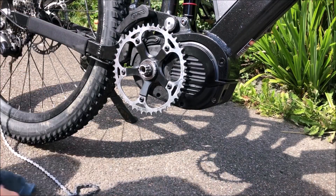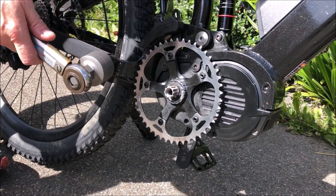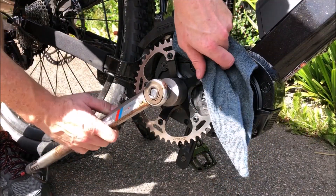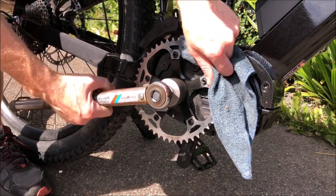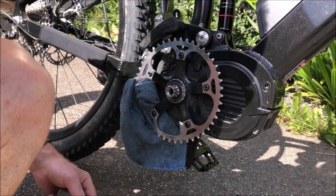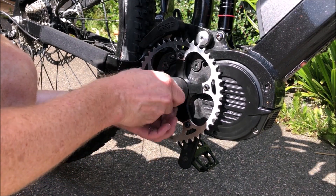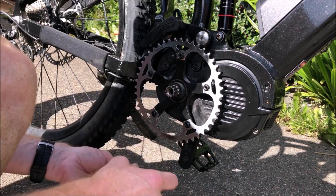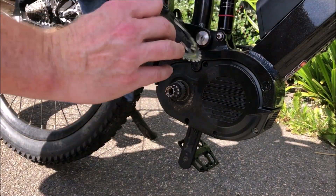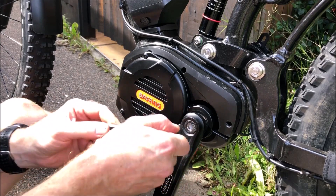The next job is to remove the spider and chainring. You're probably going to need a torque wrench for this and just make sure you do it the right way — it can be a bit tricky. When you put it back on it needs to be tightened up to 35-40 Newton meters. Great, that's the chainring off — now we're going to do basically the same on the left-hand side.